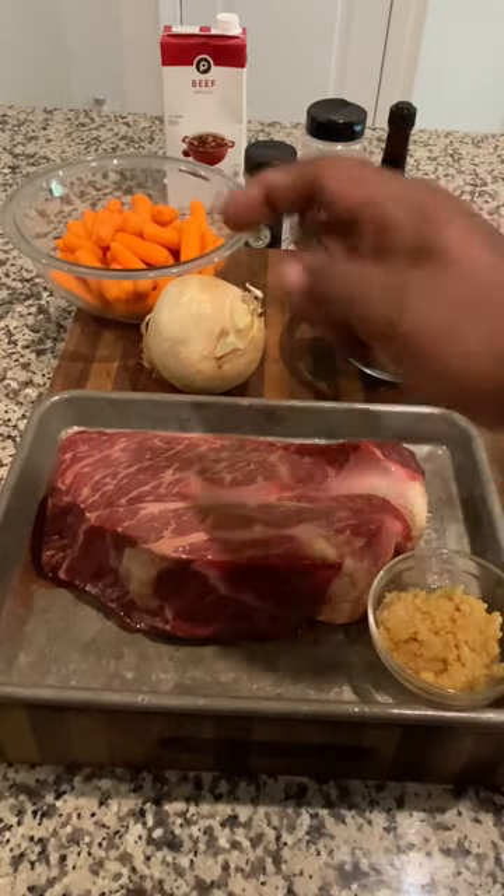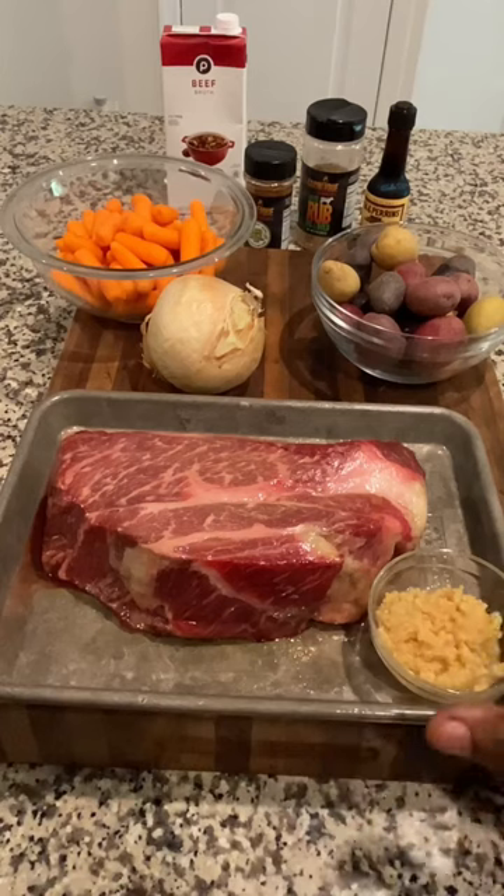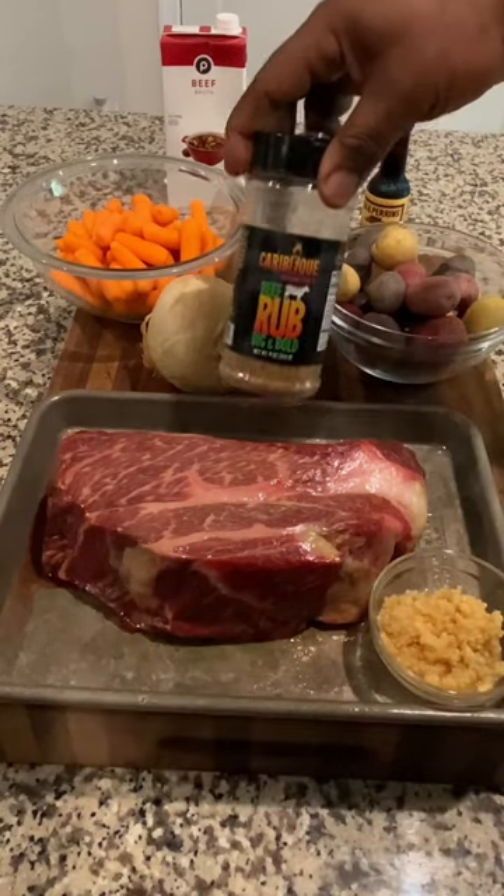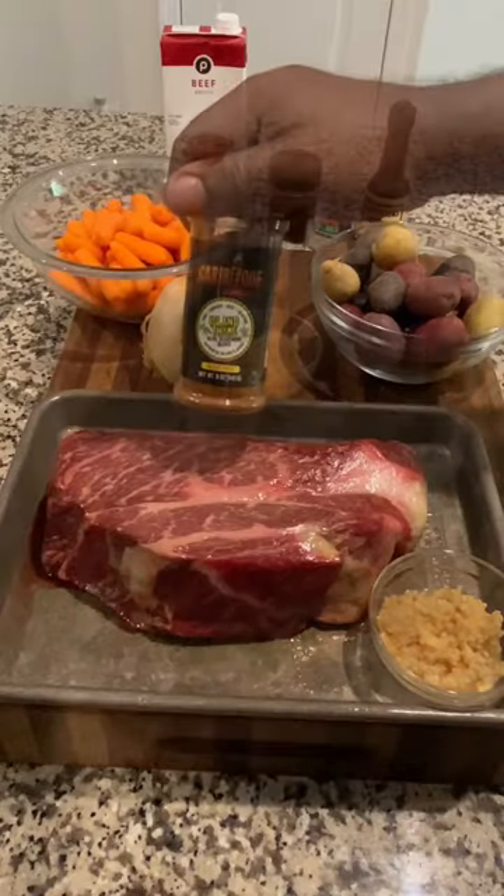We have some potatoes, carrots, onions, and about a three-pound chuck roast with Felt and Angus beef. We have some garlic, Worcestershire sauce, Big and Bold beef seasoning for our chuck roast, and Allentine seasoning for our vegetables.